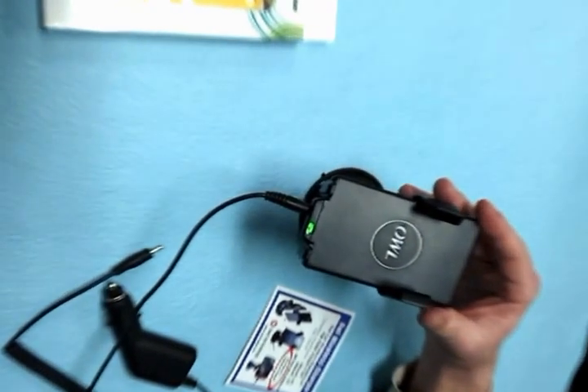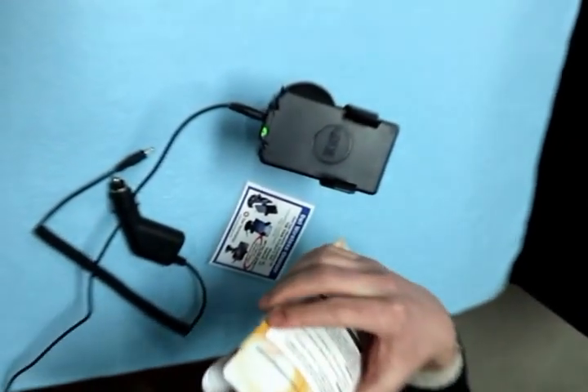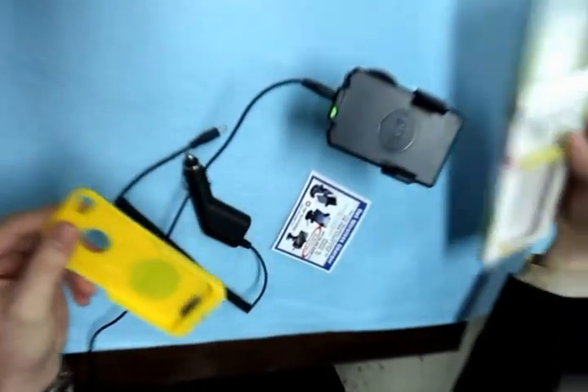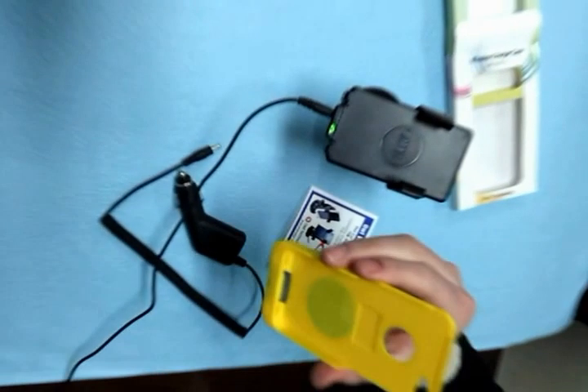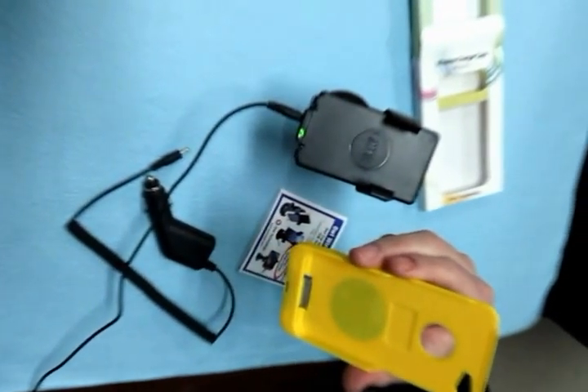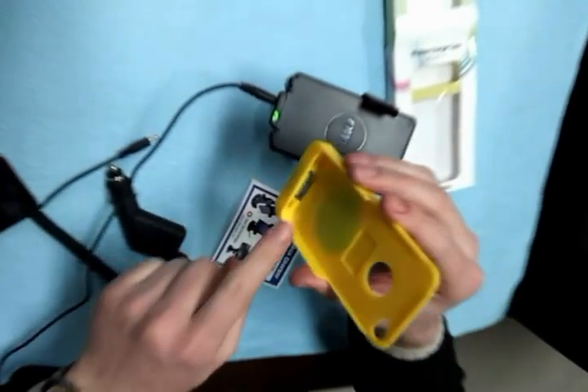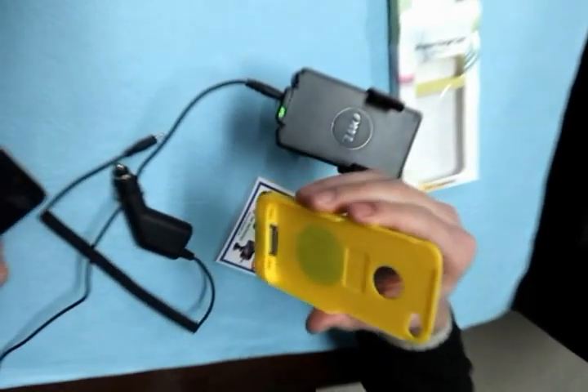Next, take the Owl receiver case out of its packaging and place your iPhone 4 or 4S into the receiver case by sliding it into the pins located at the bottom of the case.